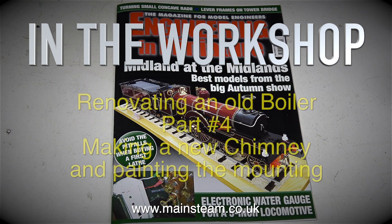In the workshop. Renovating an Old Boiler, Part 4: Making a New Chimney and Painting the Mounting.